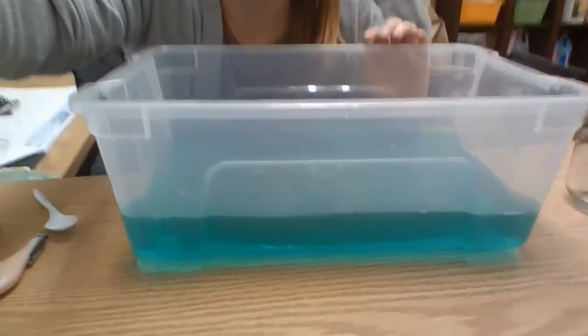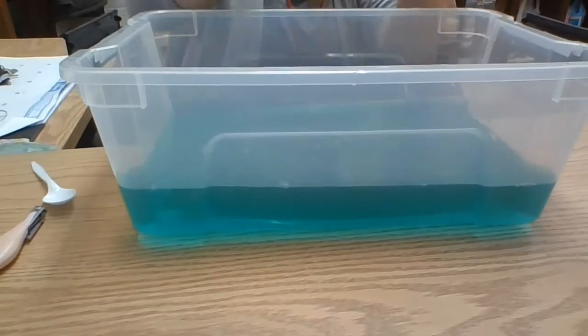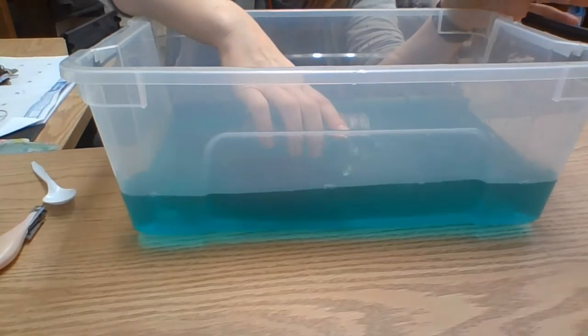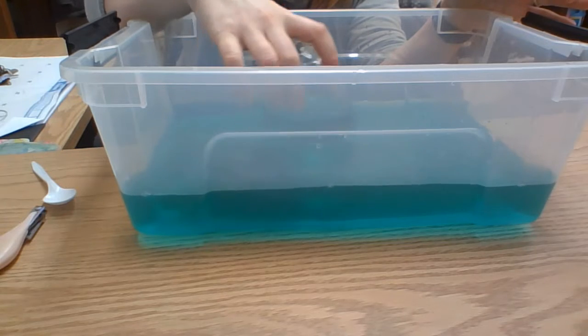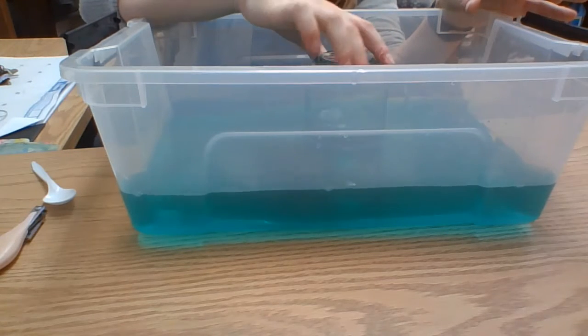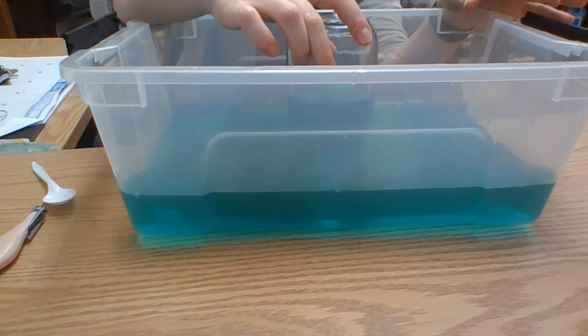I'm going to zoom this down so you can see better. The next step is to lay your mason jar in there. You're going to let it fill up with water and then we're going to turn it upside down and pull up on it.